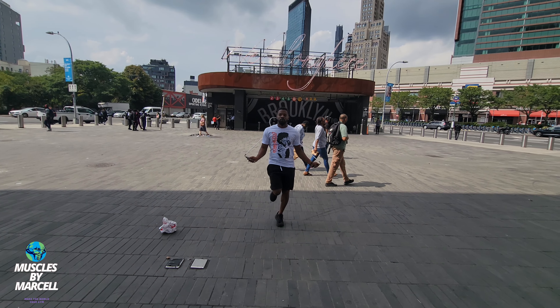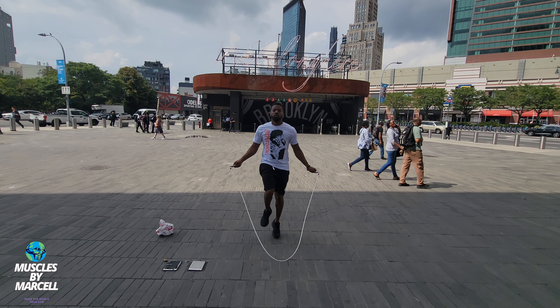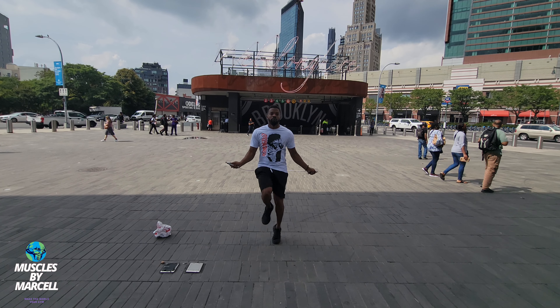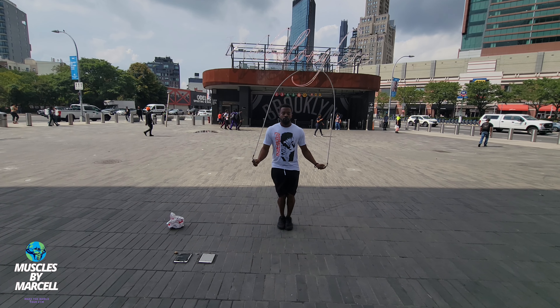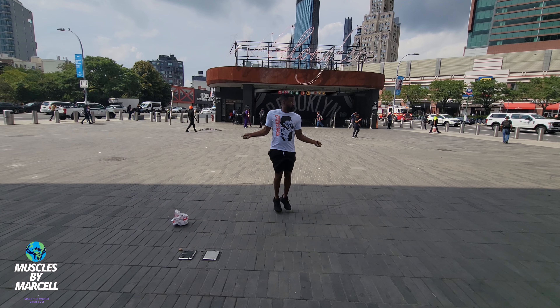Jumping rope regularly can help train your shoulder muscles to support your upper body in a more upright, stable position, which is crucial for shoulder strength and overall upper body health. The shoulder strength you develop with a jump rope can have practical applications in sports or just in regular life when lifting things — it can help you in your basic everyday life.